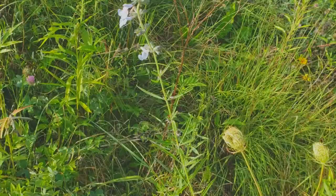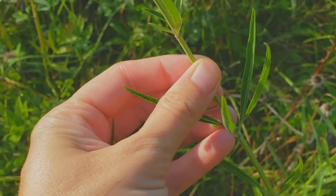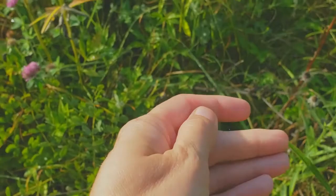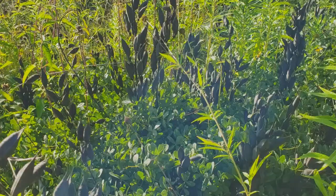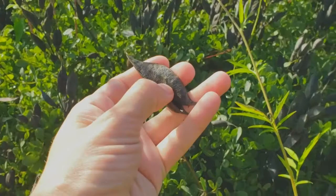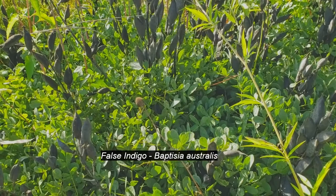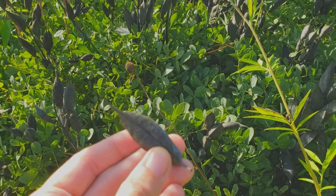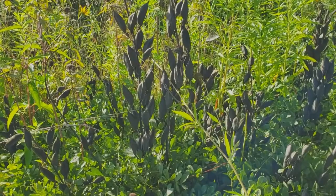Over here we have Salvia azurea, another member of the mint family. It's got that square stem again. It's not especially fragrant, but it is quite beautiful. Usually when you see blue like this, it's going to be pollinated by bees. This larger plant right here is a Baptisia — these are the seed pods, which are actually legumes, although you definitely would not want to eat them because they are toxic. This is Baptisia australis; we also have a couple of other species of Baptisia here. These pods are usually long and pointy. It's pretty common in plantings and horticultural installations because it's very showy, and the hummingbirds and bees love it.